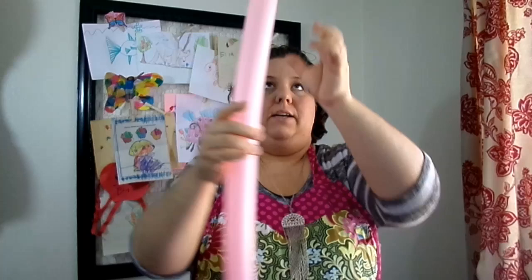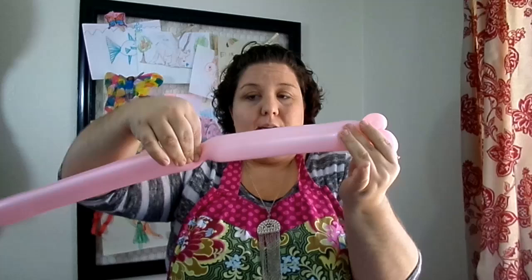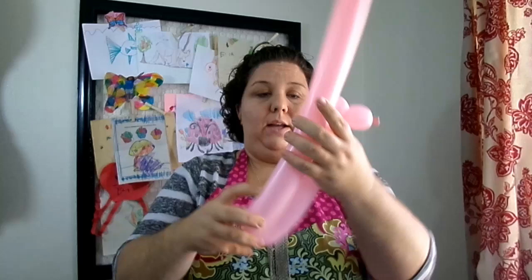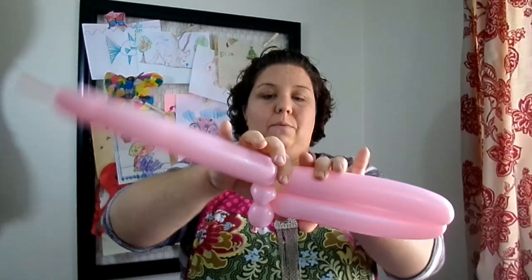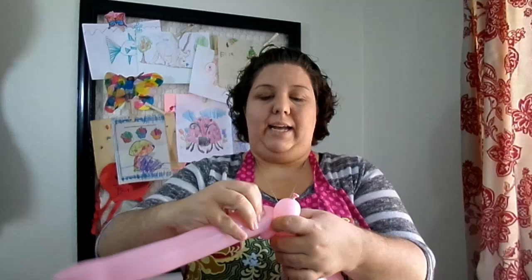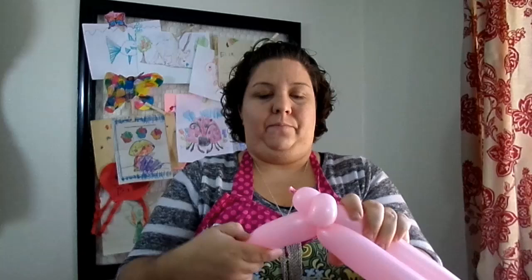The next thing we're gonna do is measure down our balloon about a foot and twist. Then we're gonna fold the balloon over and make the same size bubble, so we have two bubbles that are the same size. Then we're gonna take our bubbles, fold it over, and twist it into that first pinch twist that we made.